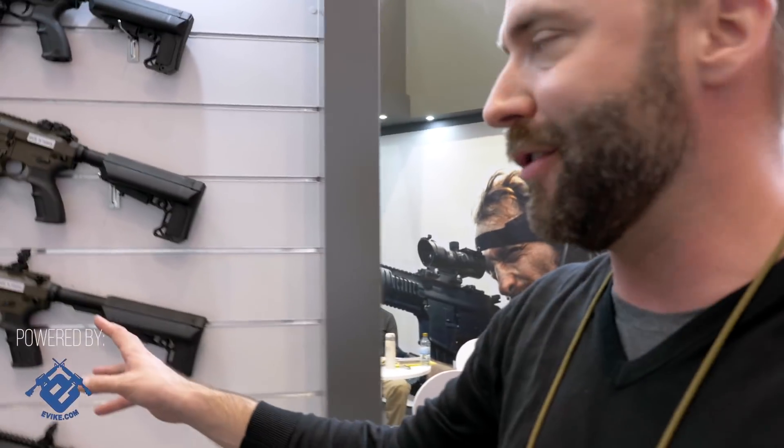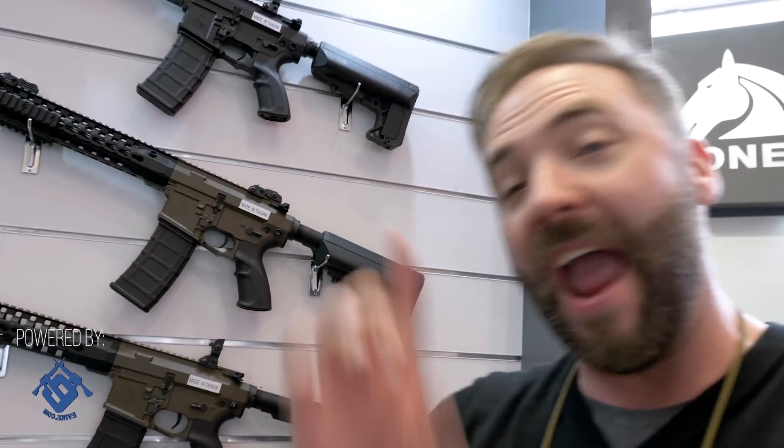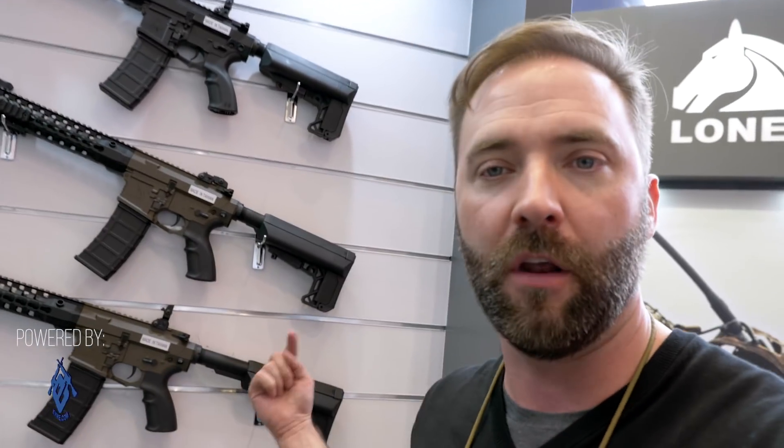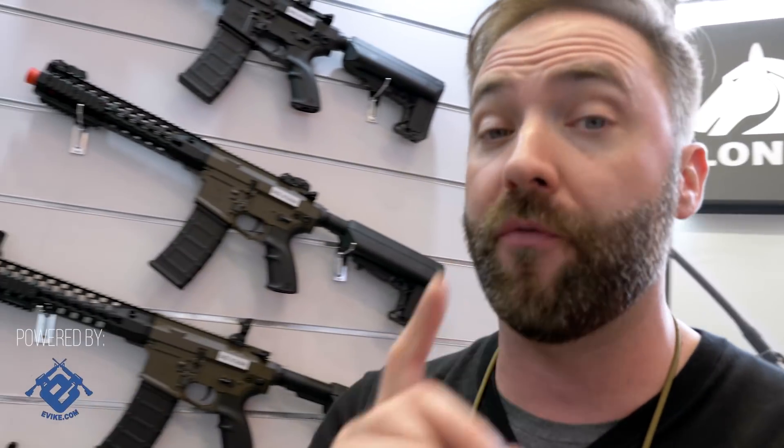I'm going to get you a little closer so you can see it. This is what you're probably familiar with when you see Lonex products. Everything you see here has a quick change spring system built into it, so you can access it through the buffer tube, through the back. It's not the kind where you have to take the gun apart — you don't even have to take the buffer tube off. This is probably one of the easiest to use quick change spring systems, but it has some options you can add to it, which is what makes it super cool.